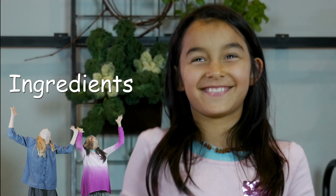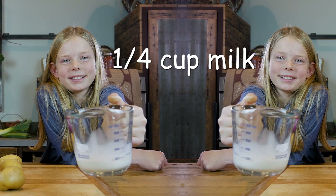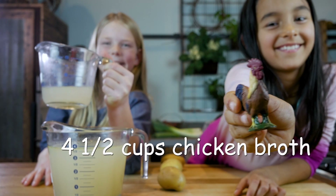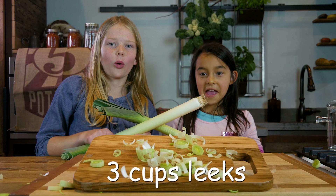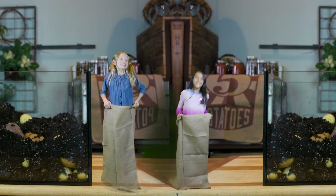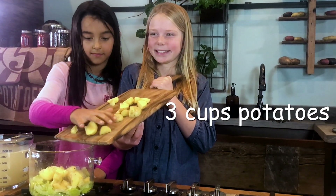Ingredients please, Margaret. Thank you. Two tablespoons butter, one-fourth cup of milk, four and a half cups chicken broth from cooked chicken, two garlic cloves, a half a teaspoon of ground pepper, and three cups of cut leek. And now for the star of the show — potatoes.